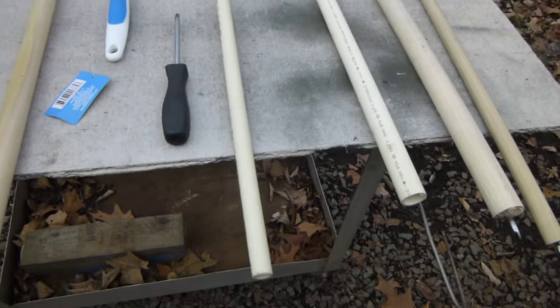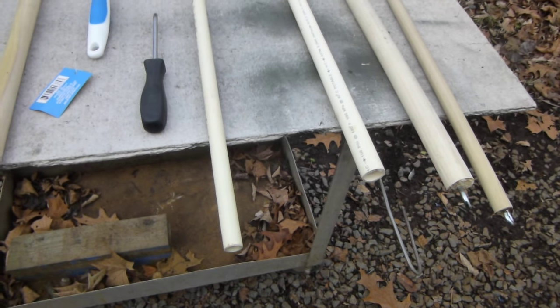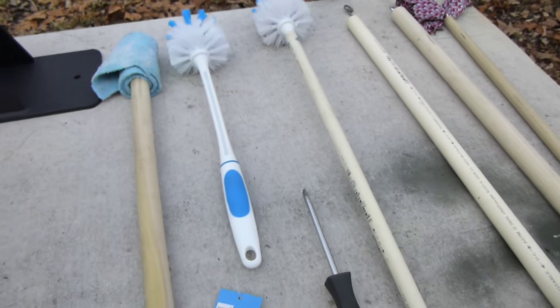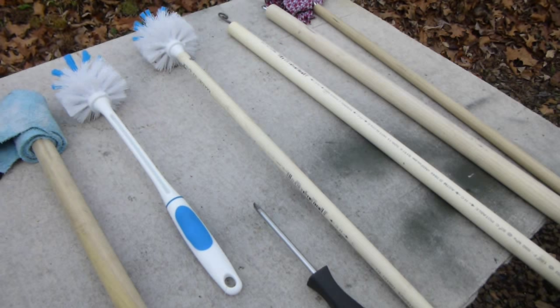When you make these, you want the handles to probably be about six to eight inches longer than the actual length of the barrel. It just gives you plenty of extra length to grab a hold of them and move it around.